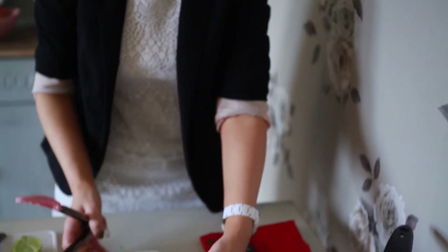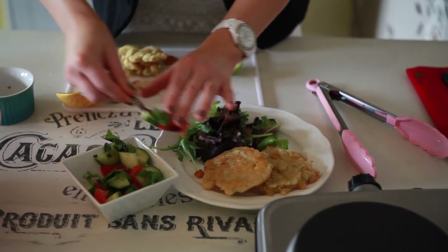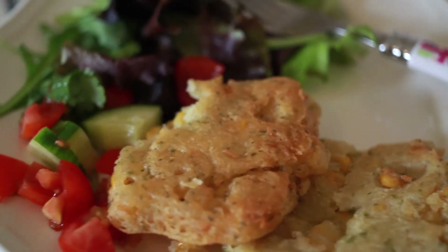So that's 2 minutes on each side and they've got a lovely golden brown colour to them. I'm just going to plate them up with a bit of salad and of course some of this lovely tomato salsa. And a sprinkle of sea salt. And there you have it — sweet corn fritters.